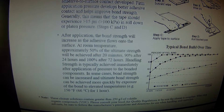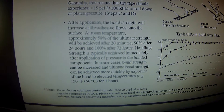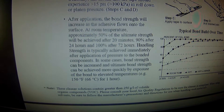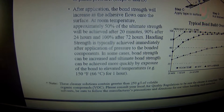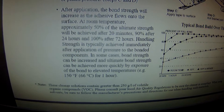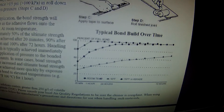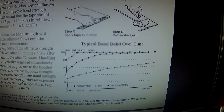Handling strength is achieved immediately after application. Bond strength can be increased and ultimate bond strength achieved more quickly by exposure to elevated temperature — 150 degrees for one hour. So if you have a heat gun and you want to stand up there for an hour, go for it. I chose to wait 24 hours and got 90% adhesion. The most important thing for VHB bonding is surface prep. Remember that.